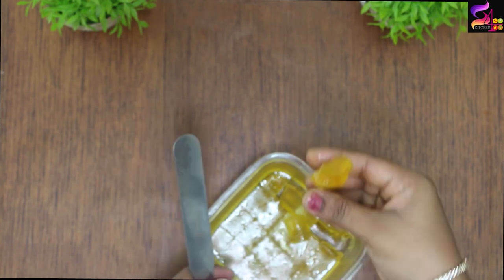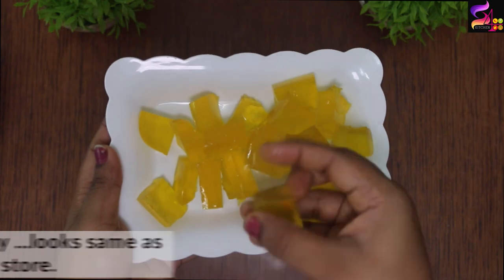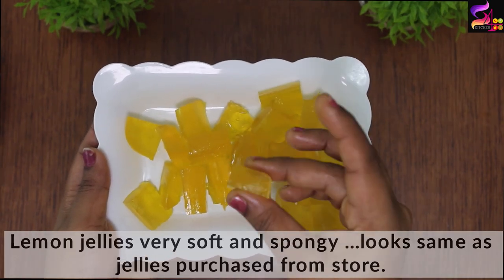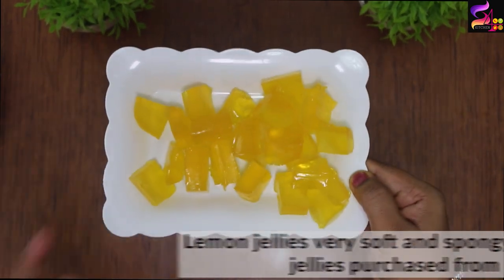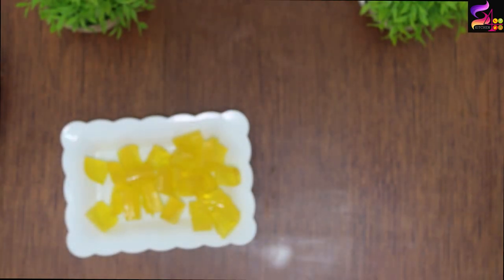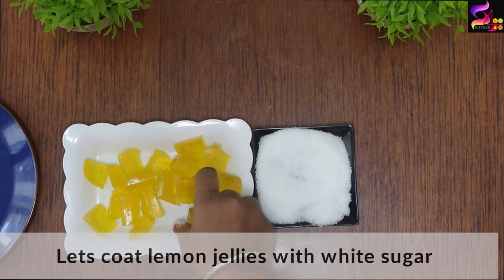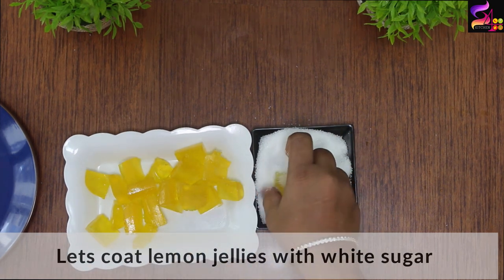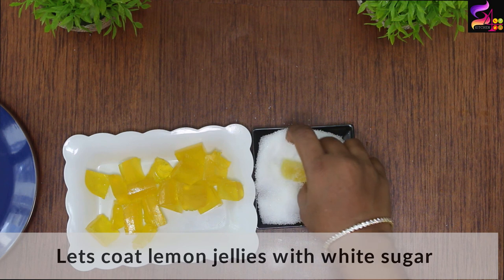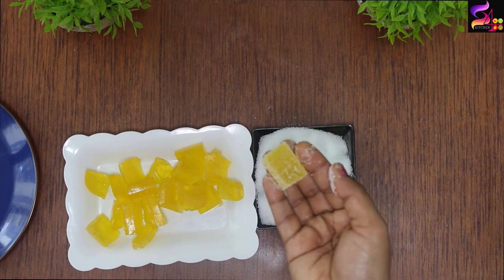Wow! Look how beautiful it is — it is crystal clear and very tasty. We will coat it slightly using white sugar in the background. I am using a plate for the jelly. You will enjoy these measurements and this taste — how beautiful it is!